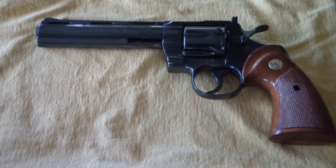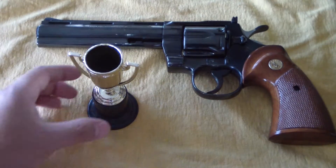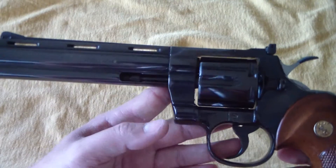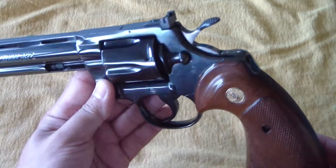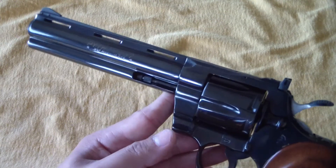The Colt Python. As far as the beauty contest, this one definitely wins. We're coming to you in full HD and we are looking at the Colt Python. These things are just gorgeous — these revolvers are some of the most finely crafted revolvers.